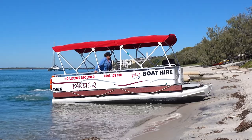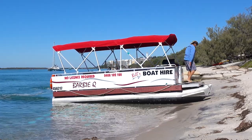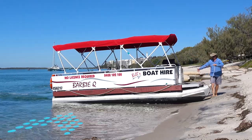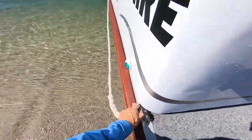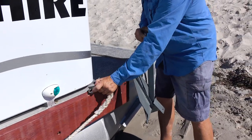Now that we've landed the boat, we can see that the tide is coming from the right-hand side of the boat, which will force the boat around to the left. So we're going to use the right-hand side rope to secure the boat with the anchor, which will detach from the boat with the snap clip.